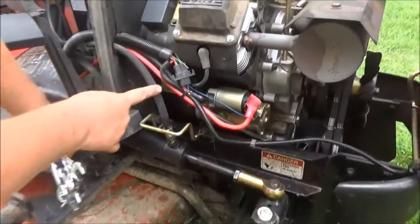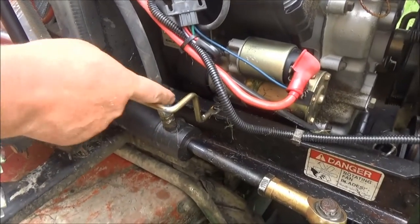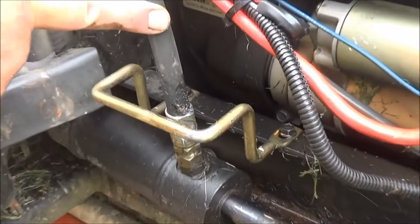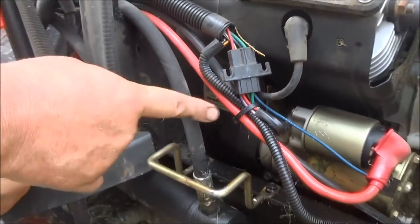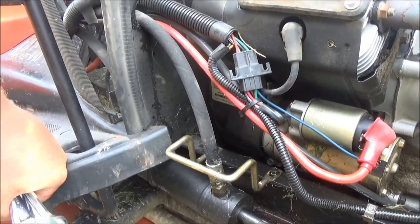Here's the hose right here, and as you can see, it's got quite a bit of damage right here, and this is where the leak is. So I'm going to have to take this hose off, get a new hose with new fittings, and replace it. I'm going to show you how to do that today.